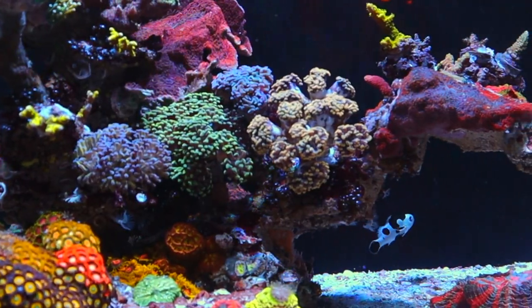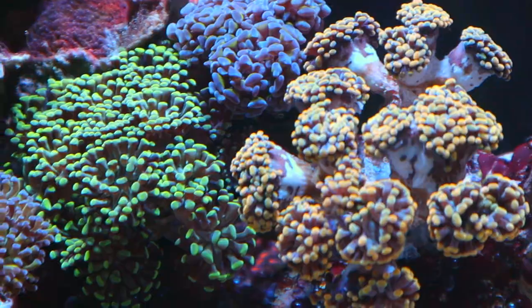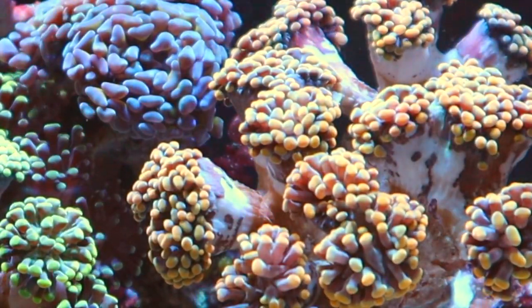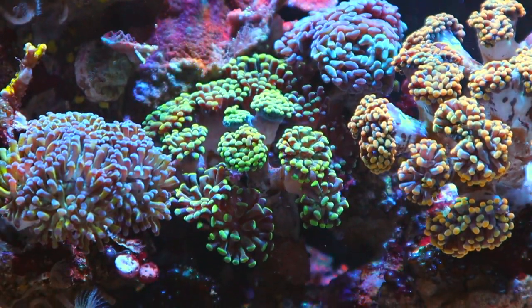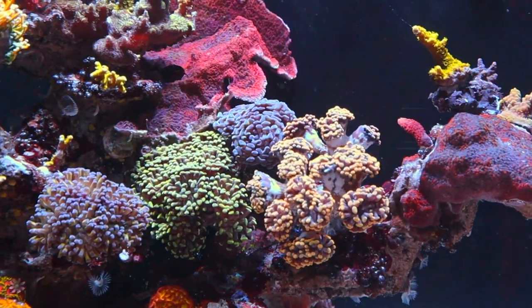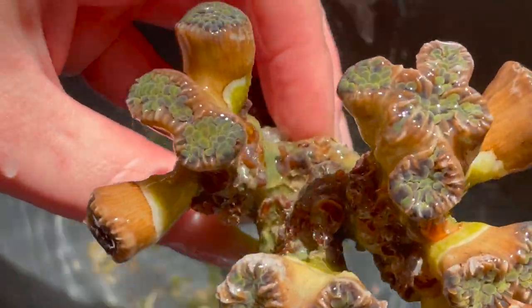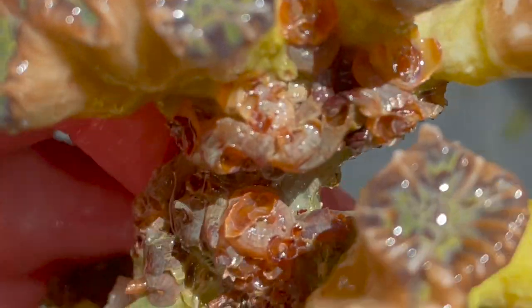I found out that I have an entire population of bristle worms in the hammer garden. My Rasta hammer was closing up and I went into instant panic mode — if the hammer is doing poorly, then the acros have absolutely no hope. But it was only parts of the hammer, so I took a look, and guys, the sheer amount of vermetid snails — I never could have imagined. There were more vermetid snails than hammer.